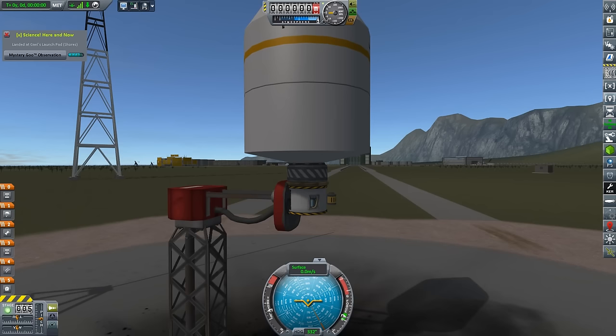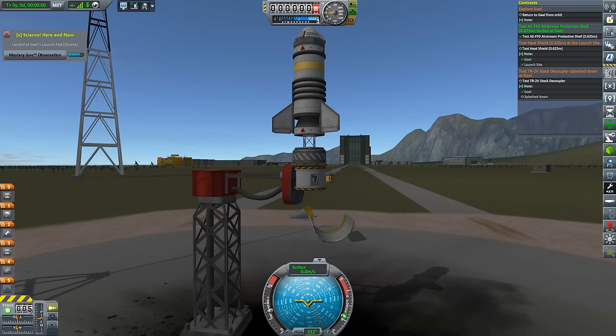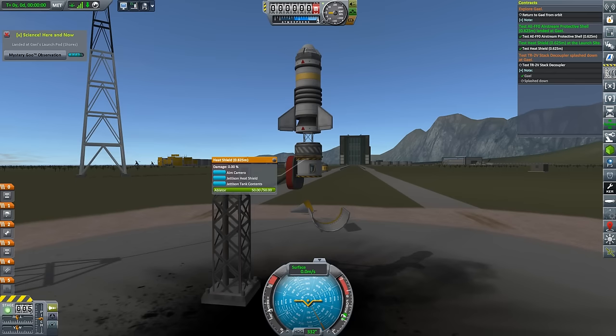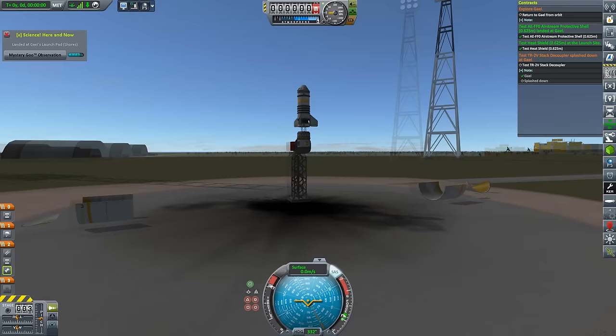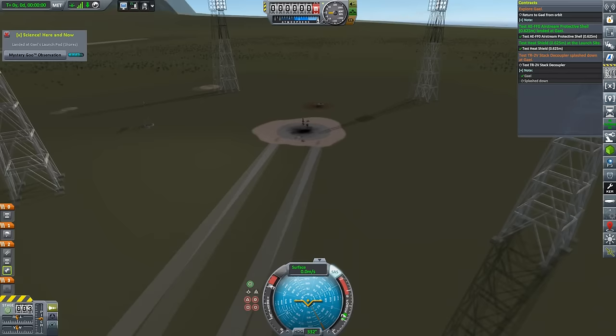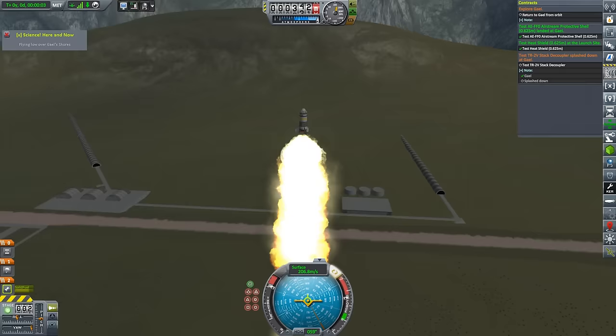This bizarre-looking device was intended to fulfill a few contracts — basically contracts to test things on the launchpad, such as the protective shell and a heat shield. Once that's satisfied, we have a third contract to test a decoupler while splashed down in the water. We're going to need the solid rocket booster to provide a swift kick up its arse and gracefully arc it over, whereupon the parachute will deposit it gently in the ocean, away from any rabbits.